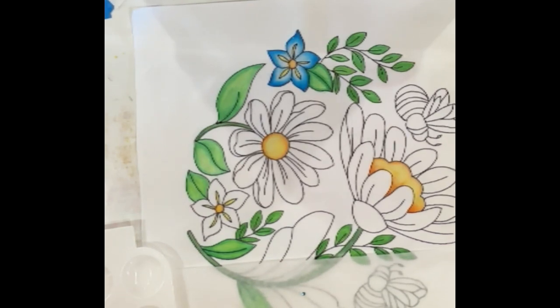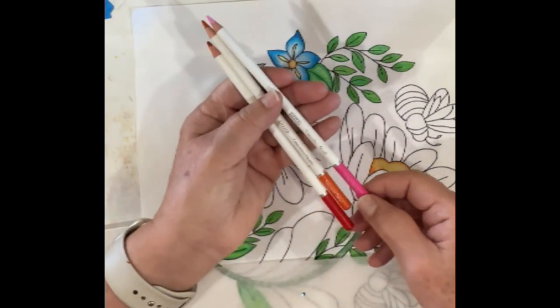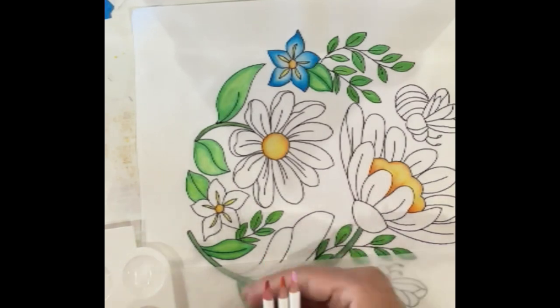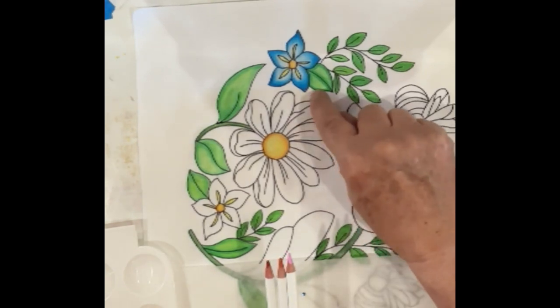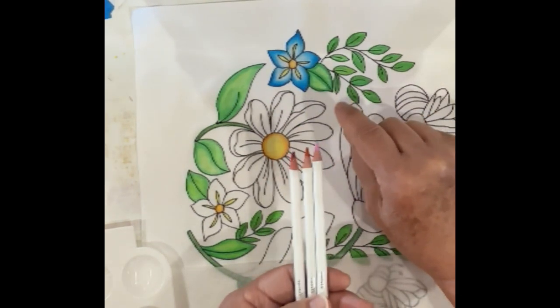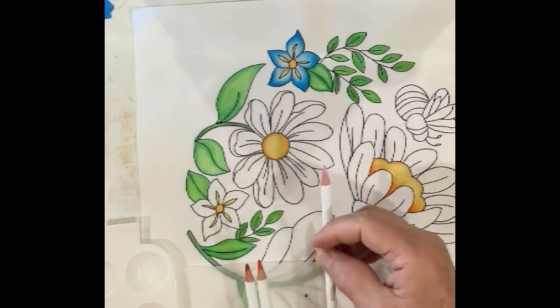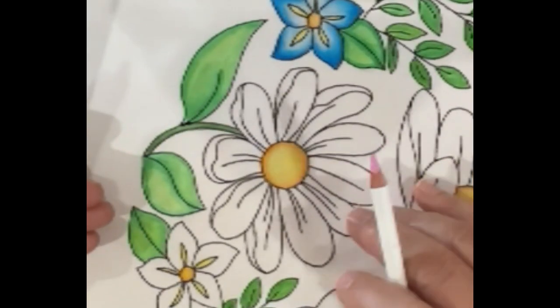I'm looking outside at my zinnias and there are a bunch of pinky, reddish, orangey ones. So I'm going to pull out three different colors to help learn how to blend. What I have here is a pink called Cotton Candy, Tangerine Tango, and Toffee Apple. I want to teach something similar to what we did before but using three different colors. I'm going to start with the light and move out to dark. I'll demonstrate one petal first and then quit talking so you can watch.